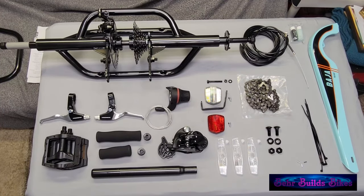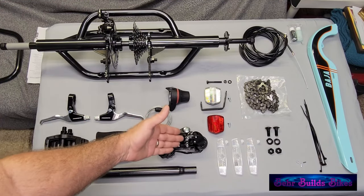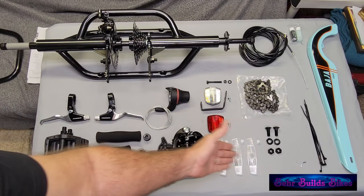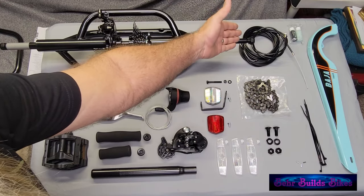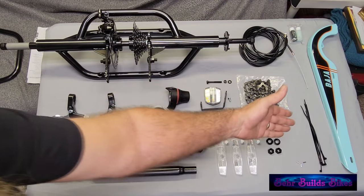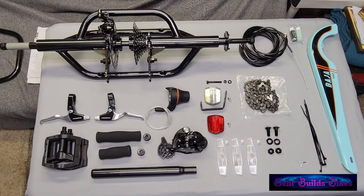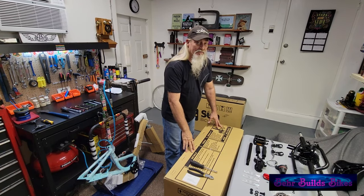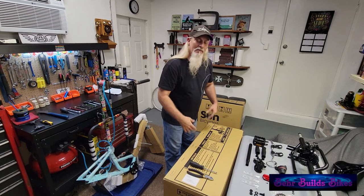We have most of the components out of the boxes: the rear drive assembly, brake levers, pedals, grips, seat post, derailleur, shifter, reflector mount and reflectors, all the hardware for the wheels, frame bolts, chain, cables, chain guard, and zip ties for cable management. At this point we don't need to open the second box yet because it only contains the wheels and rear basket.